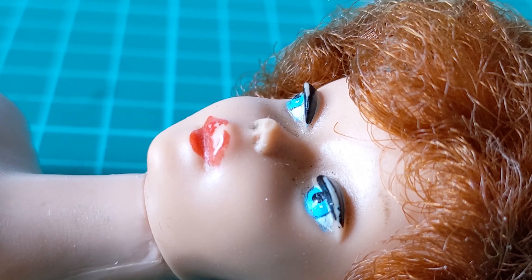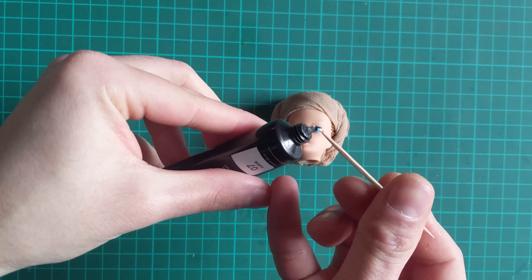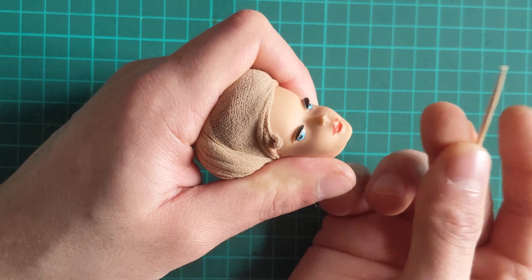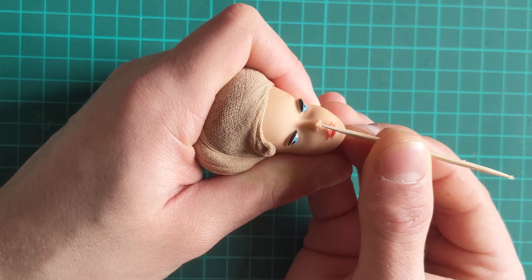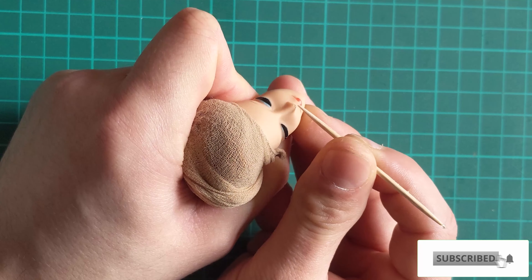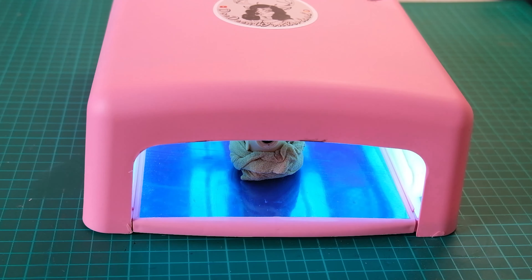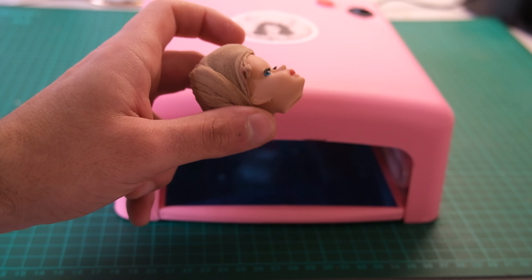Next we'll be dealing with the missing nose tip. For this, I am using clear UV acrylic nail gel. I apply the tiniest amount to the area using a toothpick, then I put it under the UV lamp to cure for 2 minutes. Mine was still tacky after the first 2 minutes, so I cured it again.